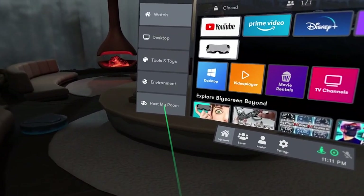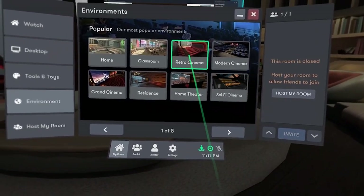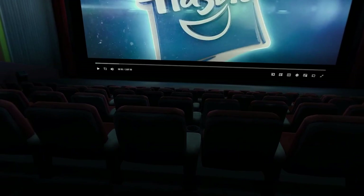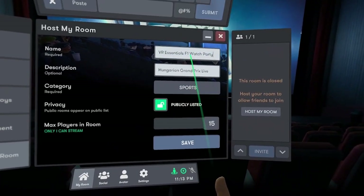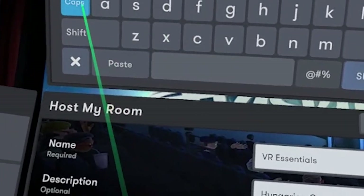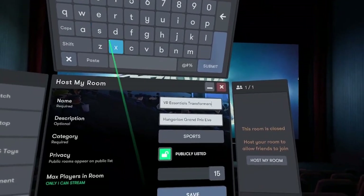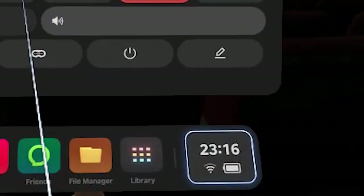BigScreen provides the ability to have private rooms with up to 15 or more people, creating special events privately or openly. I'll put some timestamps below in the description. The setup to host a room takes about five to seven minutes. You can choose whether people can talk or mute them, kick or ban people from the room. You can name the room, set a description, choose a category, make it public or private, and give a code to specific people for access.